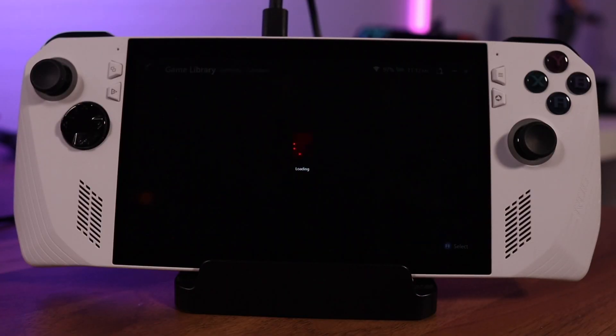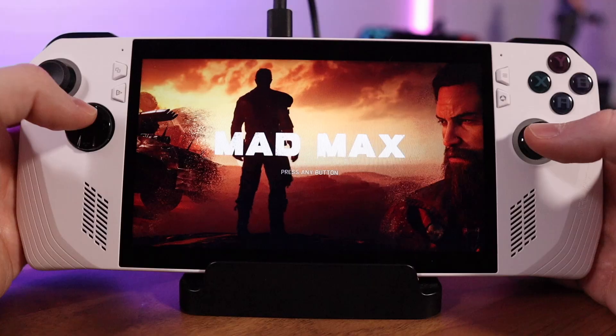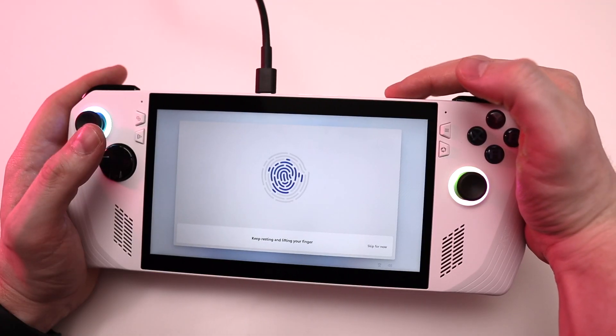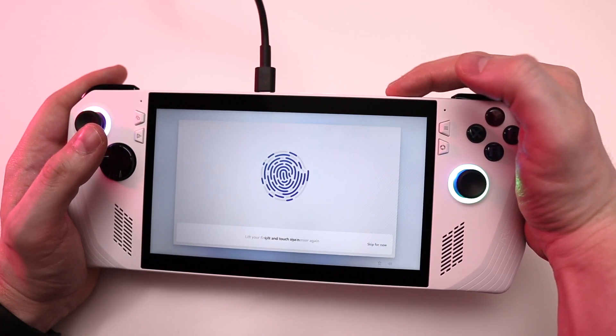So that's what today's video is all about — a collection of high-level tips and things I've noticed while playing with the Ally over the past week. To make it simpler, I'm going to break it down into three sections: general tips about getting set up and navigating the system, in-game tips to make your experience better, and a couple of troubleshooting tips based on problems I ran into.